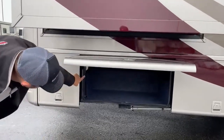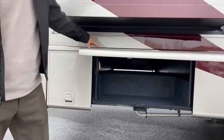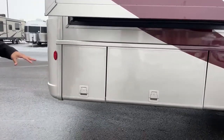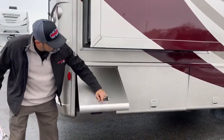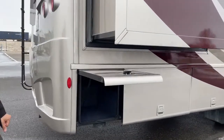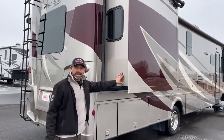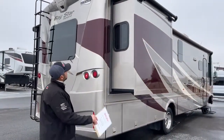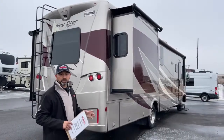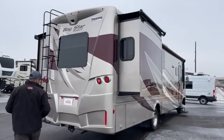Here's another nice pass-through storage area. This floor plan has two slides — you can see one right here. The back slide is where your bed slides out. All the slides have Carefree slide toppers on top, so debris and weather stay out of the top of your slide and it keeps any leakage from happening.